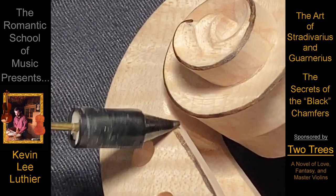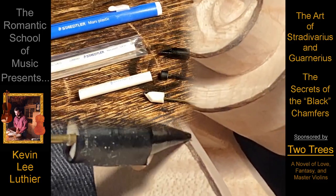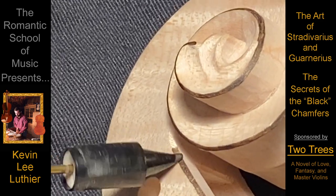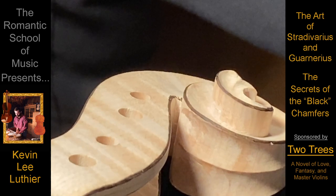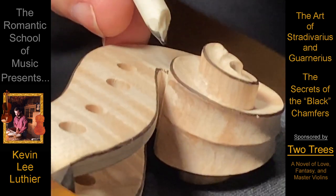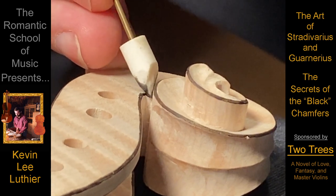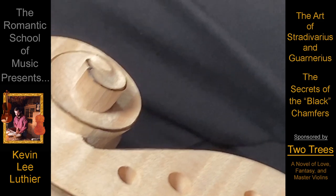I make my ink daubers from small pieces of drafting erasers skewed on the end. The goal is not perfection — it's more of a search for the perfect flavor that will match the rest of the instrument and the customer that will own it for the rest of their life.